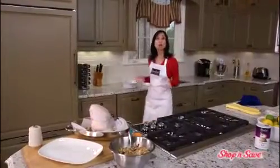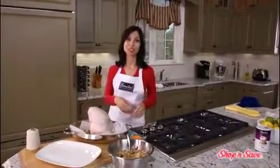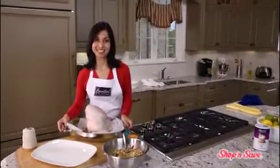Don't forget to always wash your hands after handling uncooked poultry. And now it's time to put it in the oven.